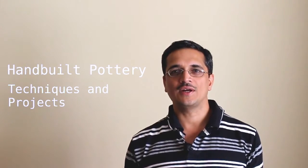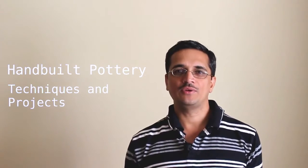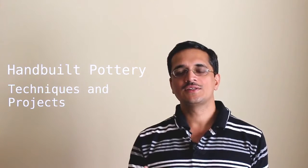Hello and welcome to my course titled Handbuilt Pottery Techniques and Projects. I am so happy you are here. If you are wondering if this is the right course for you, then here is some information that will help.